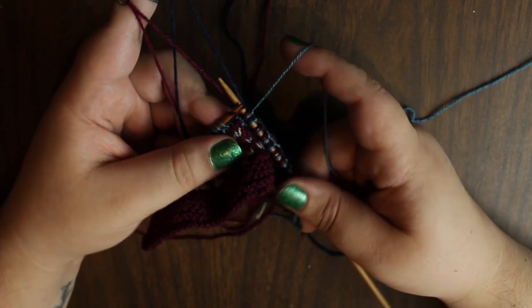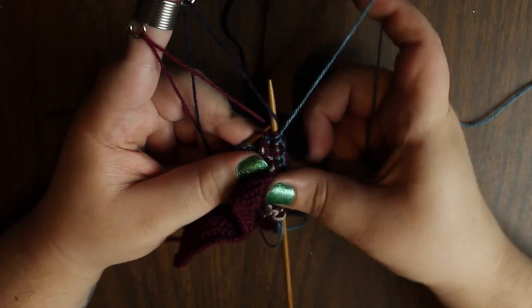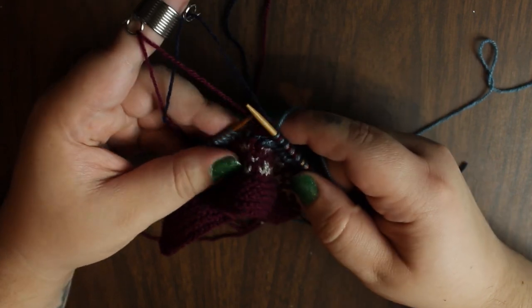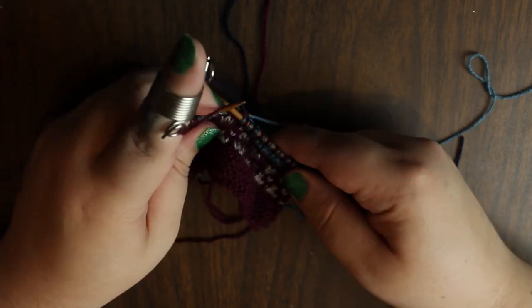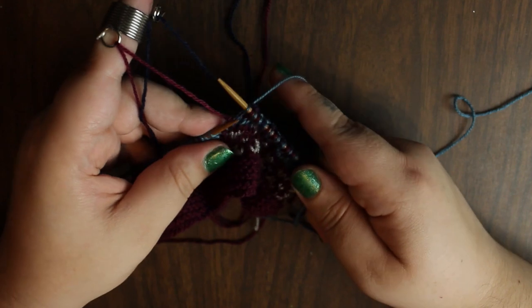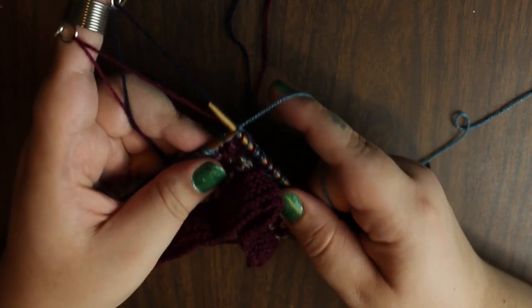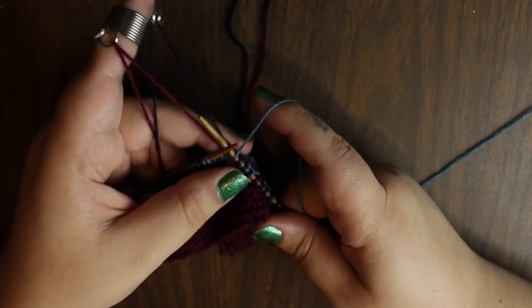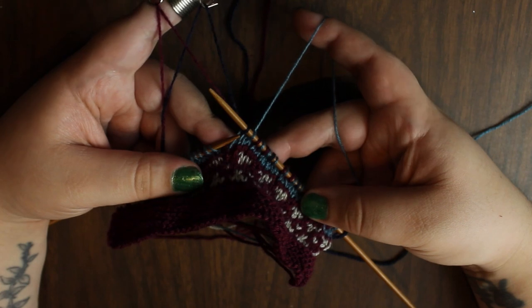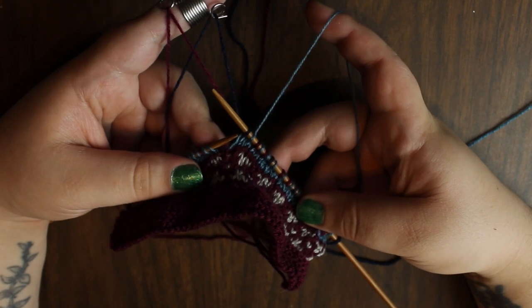But this time I'm trapping. So how I'm going to trap this dark blue is I'm going to go underneath, yarn over with the light blue, sneak it back out, and then knit. That's going to trap the dark blue with the red — light blue. Now we're going to go in with the dark blue.